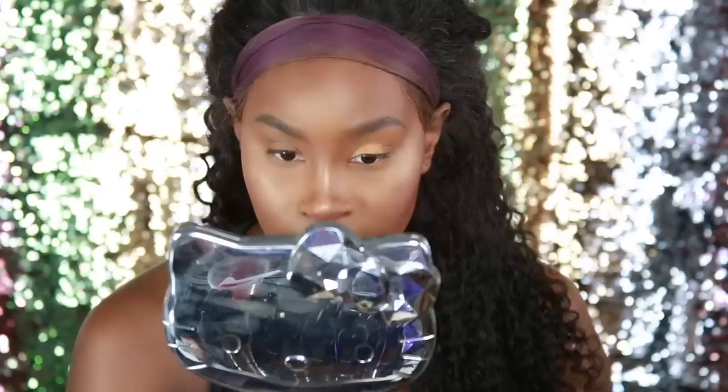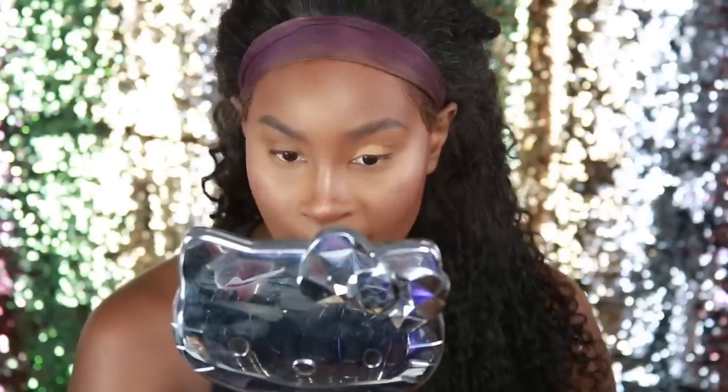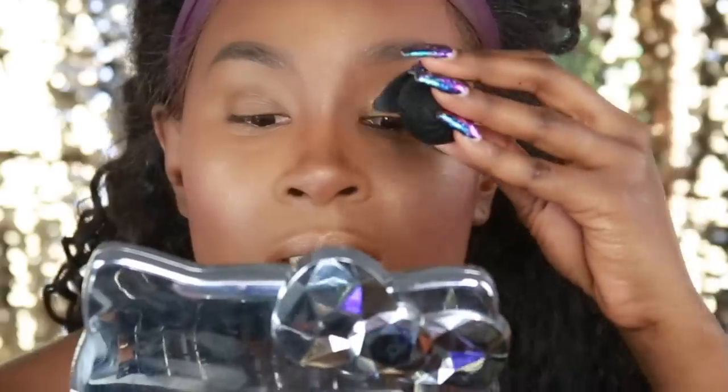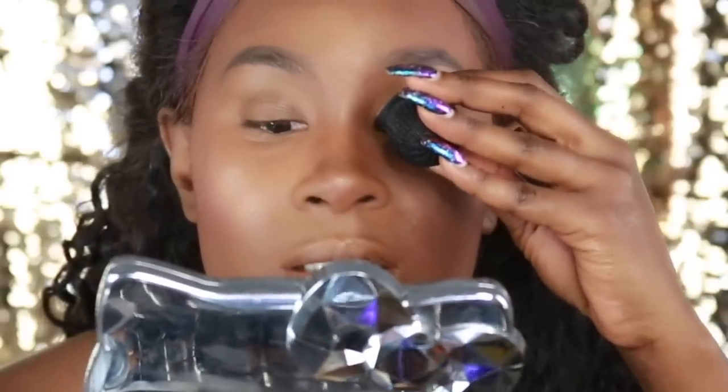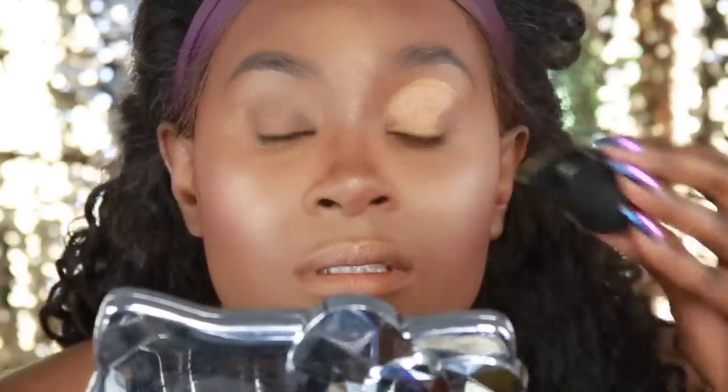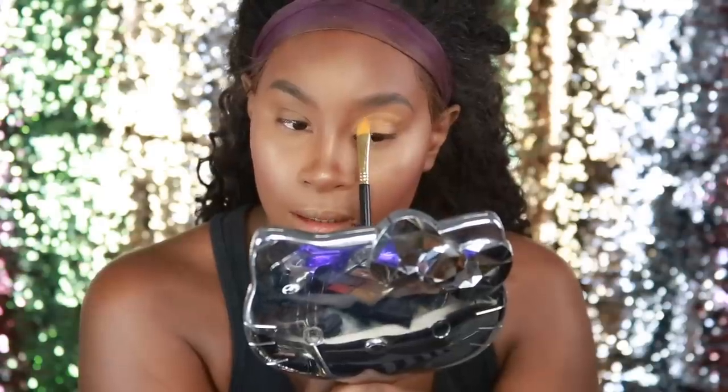There you go. Doesn't look that bad. I would definitely do my cut crease a little bit higher up on the inner corner, so I'm going to go ahead and try that one more time. I'm going to angle it up more, see what happens. So if I want my cut crease all the way up there, that's what it will look like. Let's see if we can make something out of this — it really looks like it did a good job.